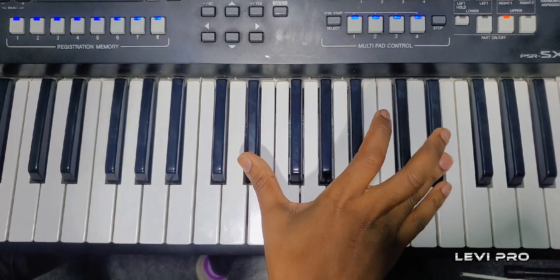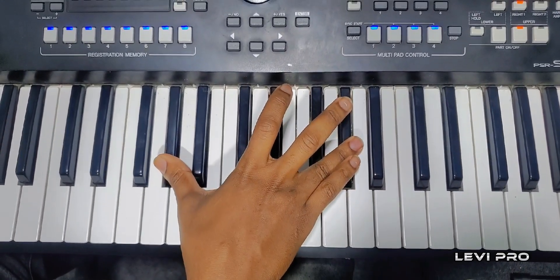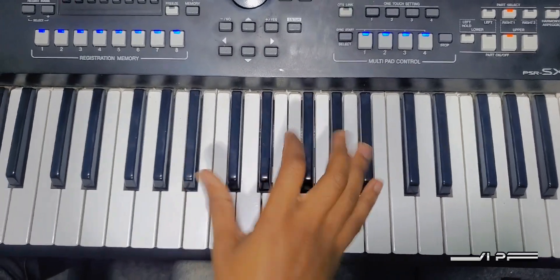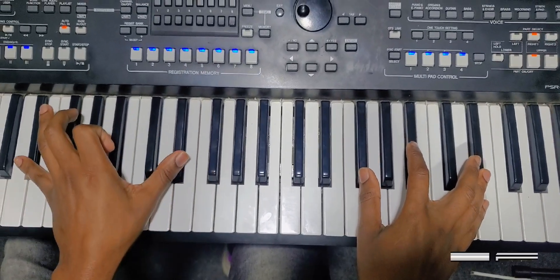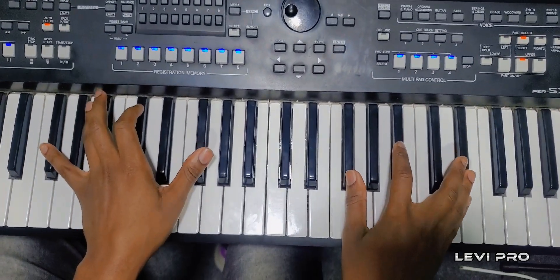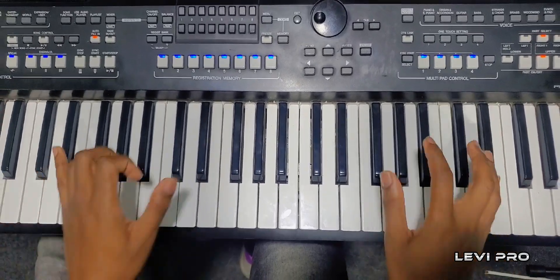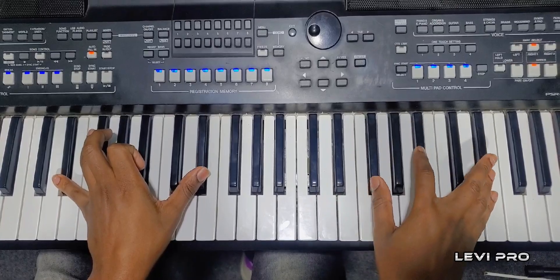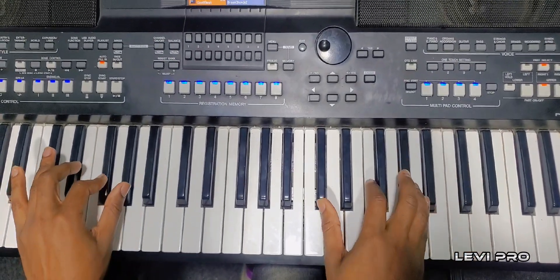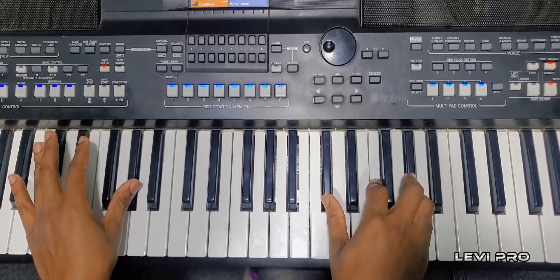Okay, six — two times, then three times, one time, one time, two times. Then you combine: you do this on the bass, and on the right hand you do this. Okay, let's do it together. Then you play this, then you play this, then you play this. From the top.